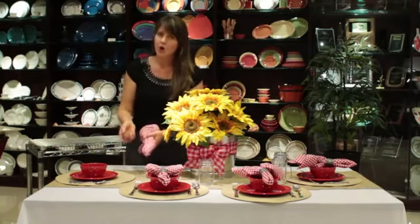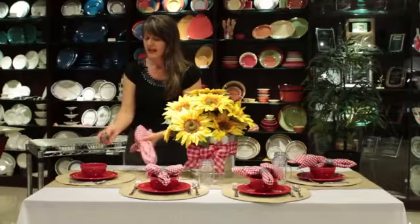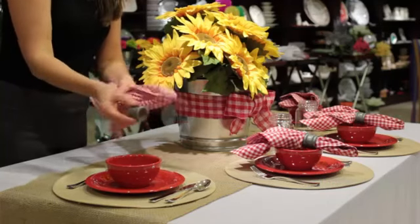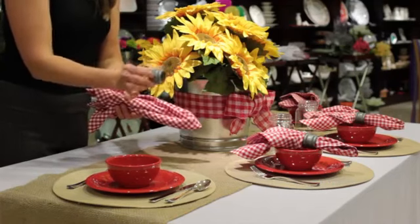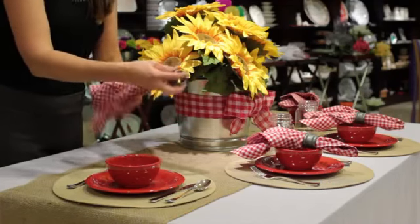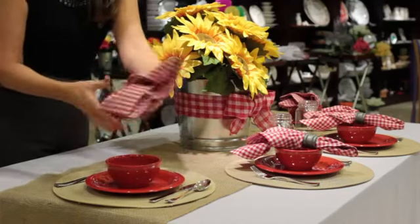Then I'm going to top the whole thing with a cute gingham napkin that matches our ribbon, and a galvanized napkin ring. All I did for this napkin ring was take a wooden napkin ring and paint it with galvanized spray paint, and I'm going to set that on my place setting.